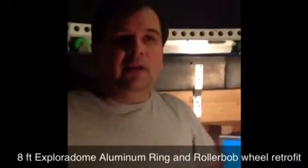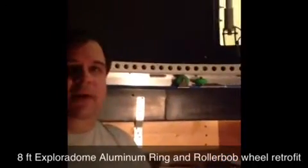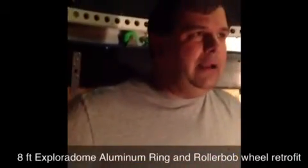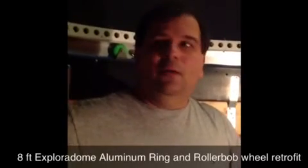A little bit of work — it's probably a day's worth of work, a little bit of lifting of the dome. That becomes a little bit of a task but not insurmountable, and really, really pleased with the outcome.